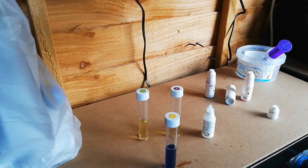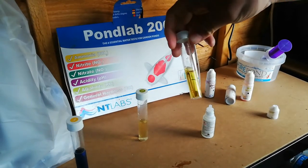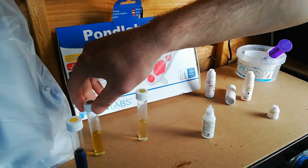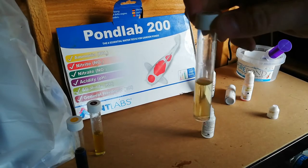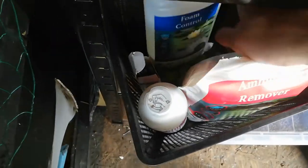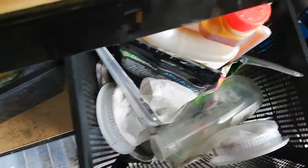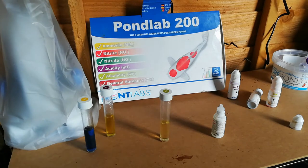That's not too bad, but the KH needs sorting out. So let's see if I've got any KH buffer to sort this out. What am I going to do — I need to sort this KH buffer out today. What can I use? Let's see if I can use something in the kitchen cupboards.